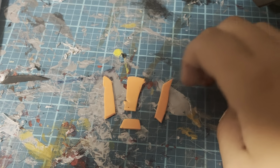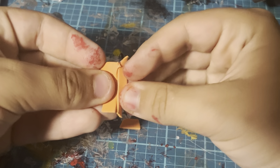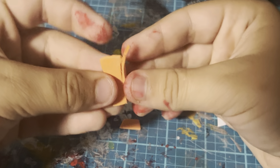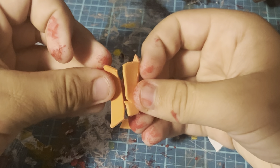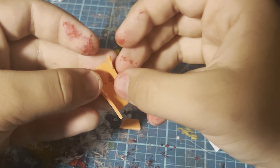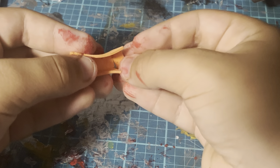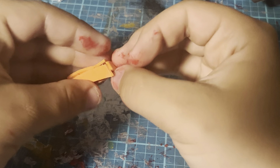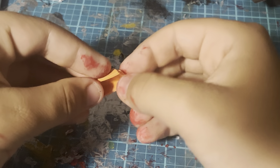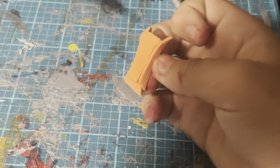Now we are going to make the center piece that's raised up. For that you'll need four pieces of craft foam, and you're going to stick two pieces of foam together like this. This is what the piece should look like once assembled.